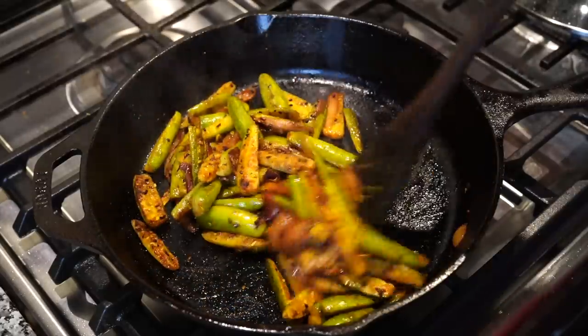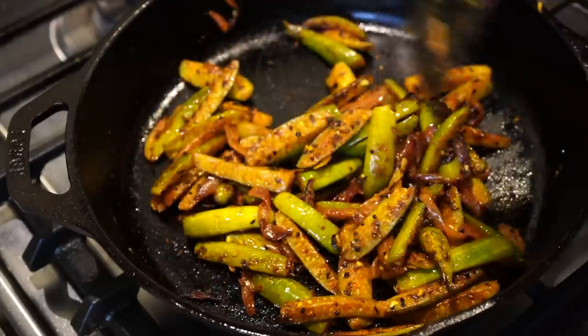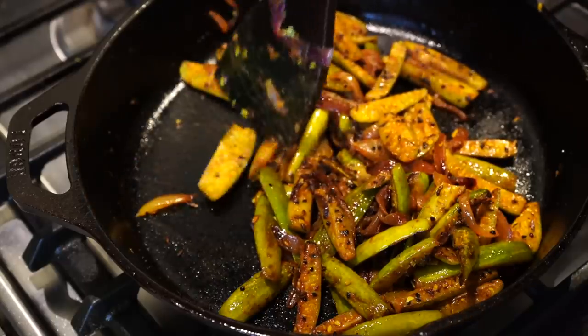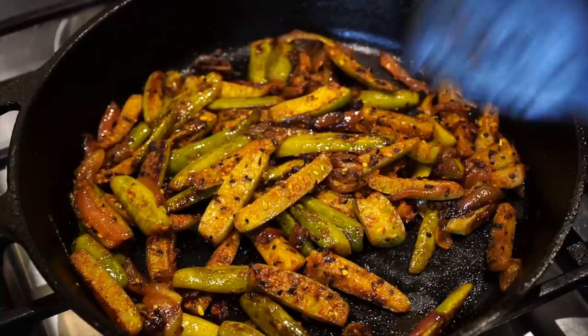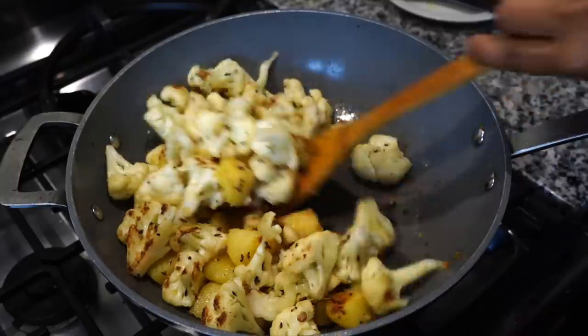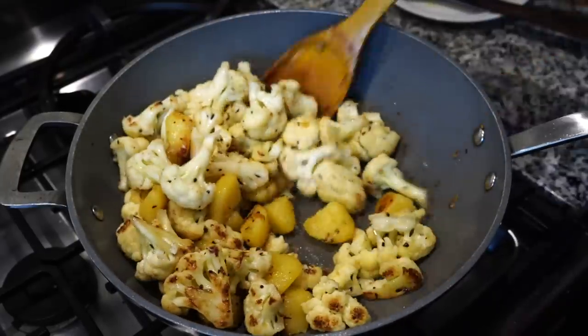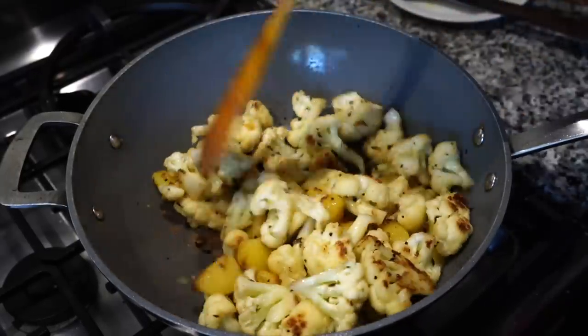The kudri looks perfect and it is done — you can have this with rice or roti and it is just delicious. The cauliflower has got well fried and has developed brown spots, so I added the chopped tomatoes, the green chilies, and grated ginger.